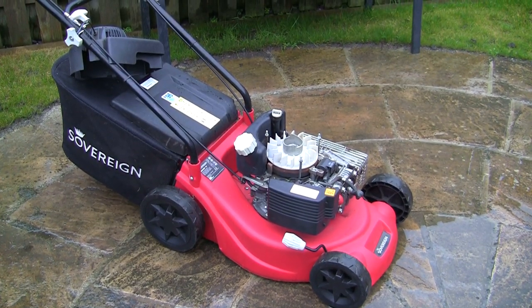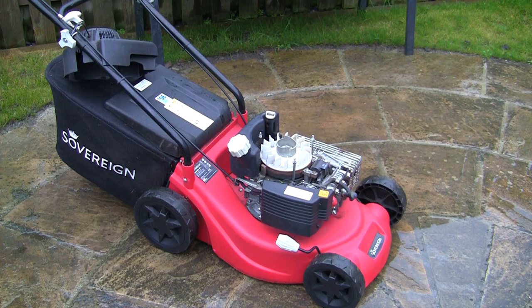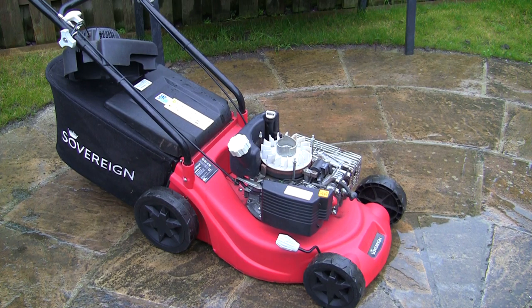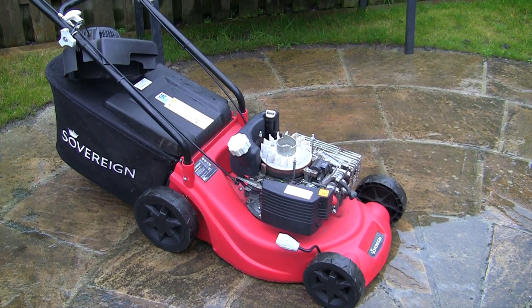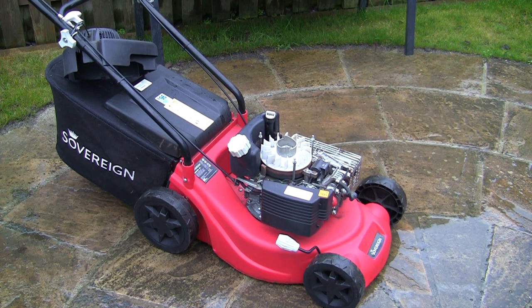I can't believe it's not raining — it's supposed to be Storm Dennis. Last weekend it was Storm Ciara or something. It was windy, and I know some parts of Britain were badly affected, but years ago you'd just say it was windy without giving it a name. Anyway, I'm having a weather rant — never done that on camera before.